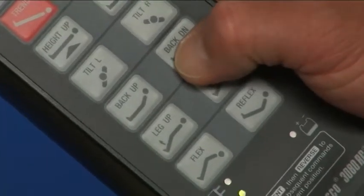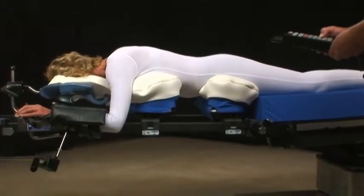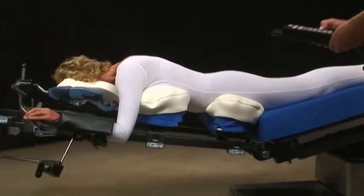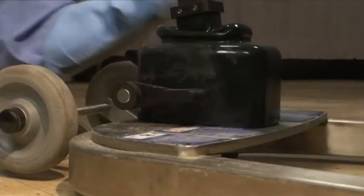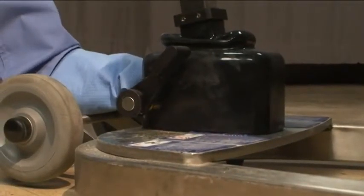Bringing the patient into lordosis or extreme lordosis will close the disc space. This position may be useful for fusions. If you do choose to lock the brake at the base of the frame, remember to unlock it when using intraoperative flex.